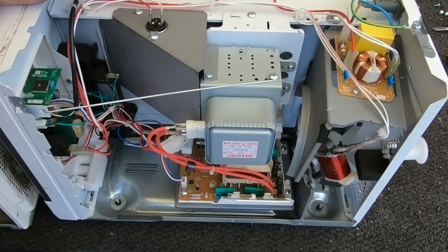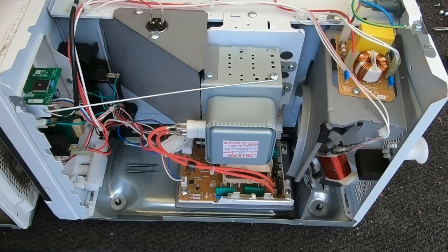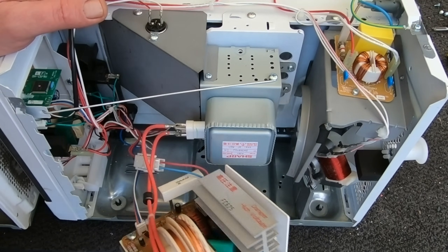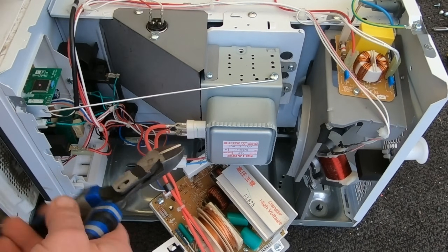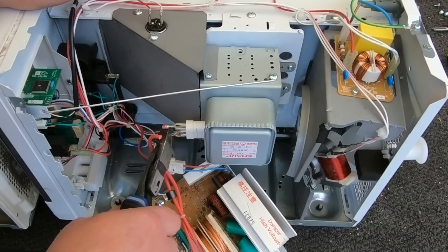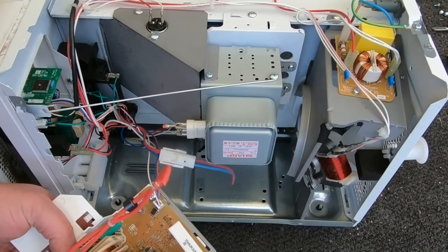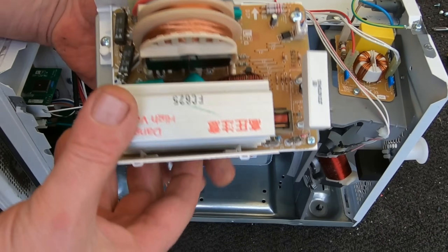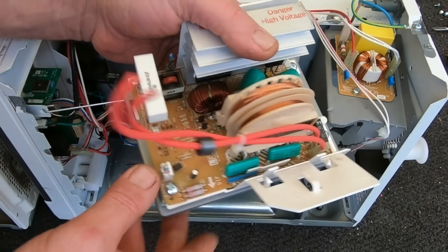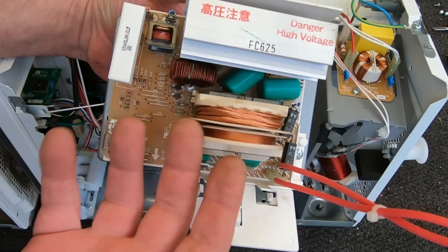Here we've got the inverter version. They're the same brand, slightly different models, but very similar in size. In place of the transformer, I still want to disconnect the magnetron first. And there we have it — that is the inverter. As you can see, it's basically just a low-grade circuit board — it's kind of like a transformer but not your big heavy transformer.